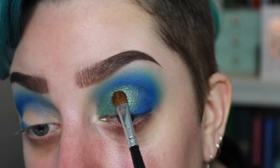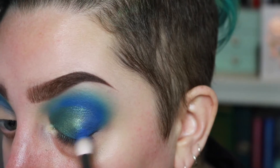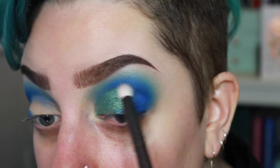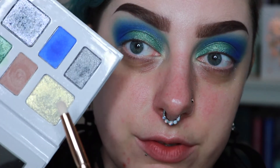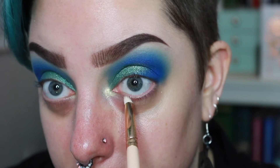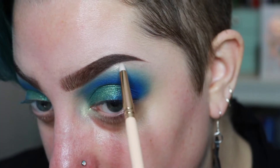Absolutely stunning — it is really flaky though, you can see it's all over my cheek, so I'm super glad we're doing this first. Now I'm going to take that blue shade and marry the two areas together. Holy Toledo, that is like electric blue. Taking a smaller brush, I'm going to take this iridescent shade with a nice green-gold shift and pack that onto the inner corner and drag it underneath as well. Then with an even tinier brush, I'll put some on the brow bone.